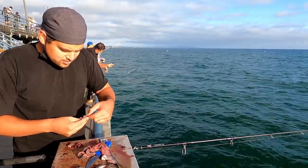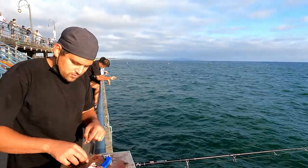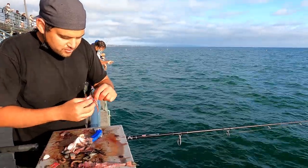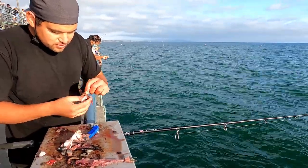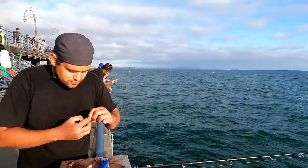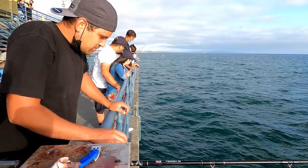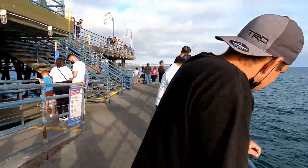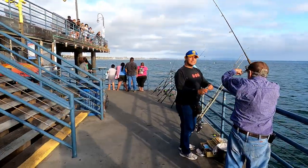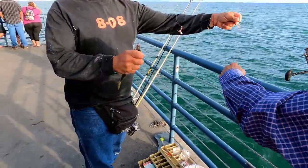There's a little baby bass. Somebody down there has a jacksmelt hooked by the tail, fishing it on the bottom. People throw away the fish guts, but the guts are actually the best bait for fish. That fish was still alive when he pulled it off the hook and tossed it in. Fresh bait is always better. Somebody's hooked up down there — look at that mackerel coming up. There's a nice mackerel being caught here on the pier.